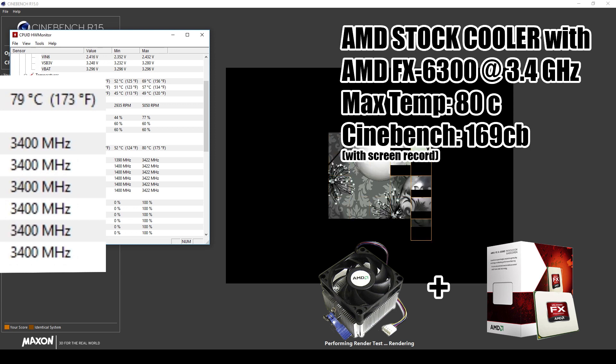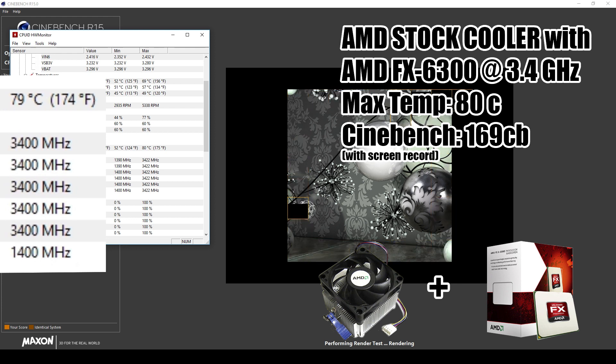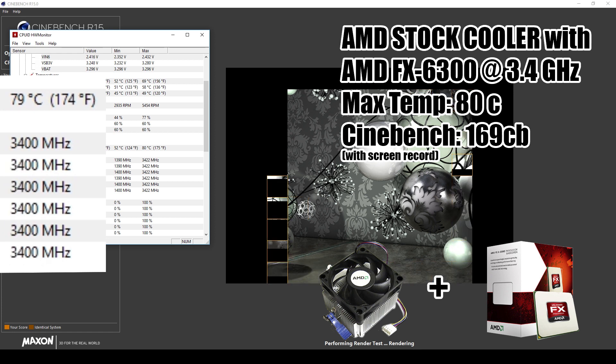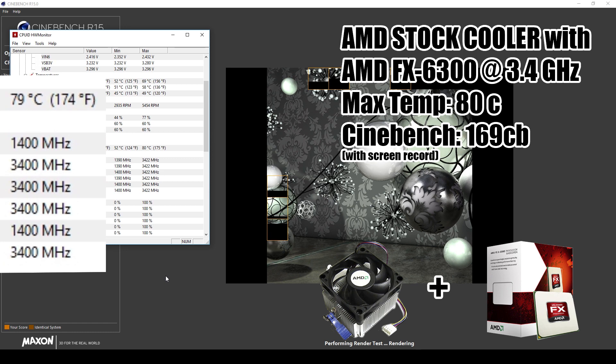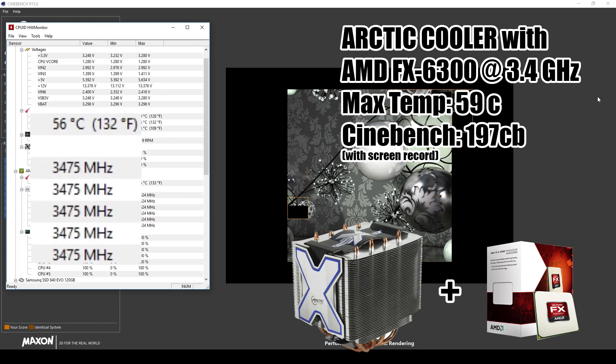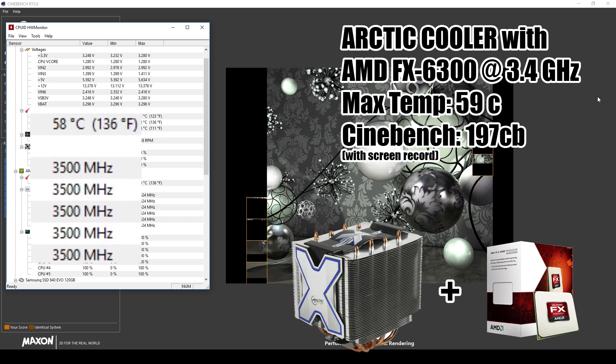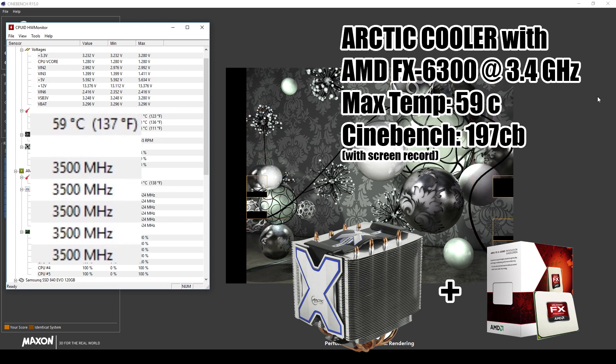On the AMD FX 6300 with the stock cooler, the processor keeps running at 80°C, which means it has to thermally throttle to prevent damage — it underclocks itself and doesn't perform as well as it can. With the Arctic cooler, we are topping out at just 59°C, so the CPU doesn't need to throttle, and we see a quite significant increase in performance on Cinebench.